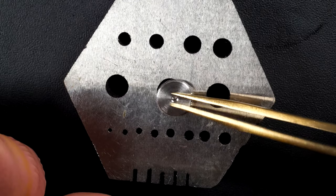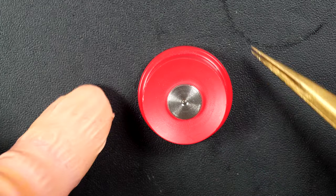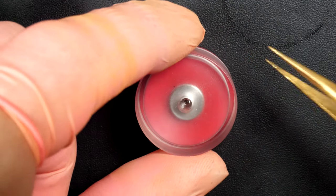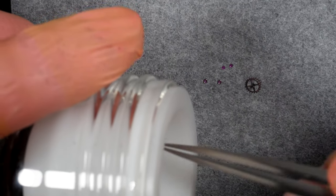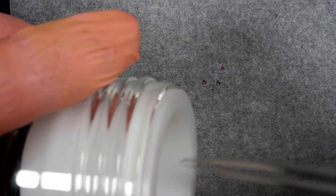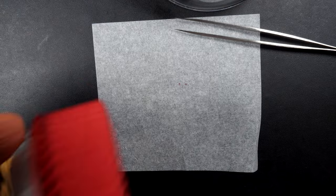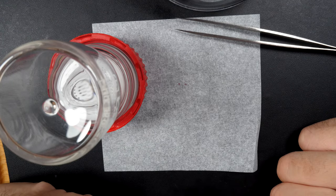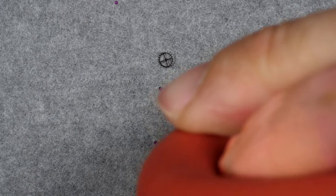Putting some grease on the top lid as well, then closing the mainspring barrel assembly. Using a special tool from Bergeon — just placing it and gently pressing so the lid closes. Now doing an Epilam treatment on some of the parts; this will help to retain the oil in position. Leaving the parts in the solution for a few seconds, then drying them.